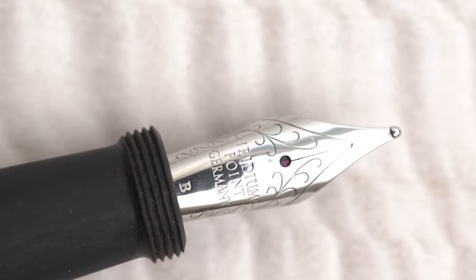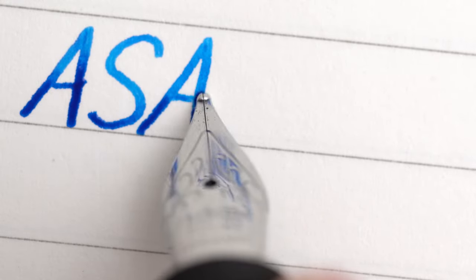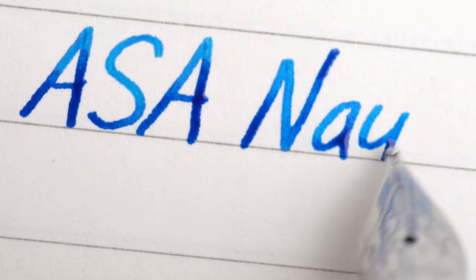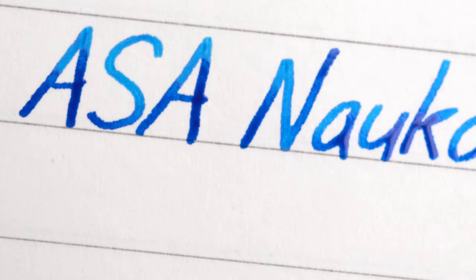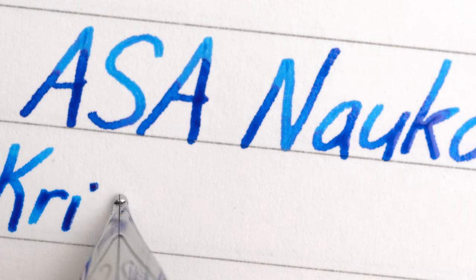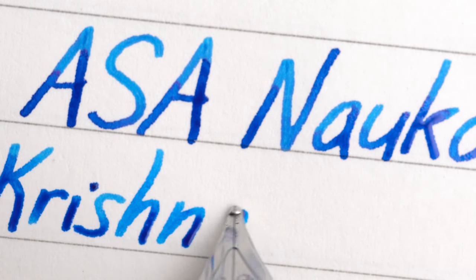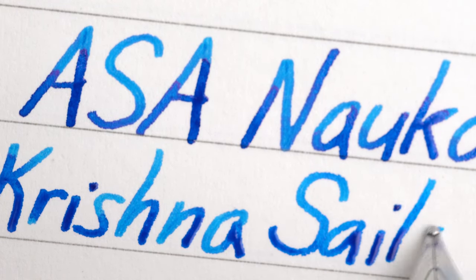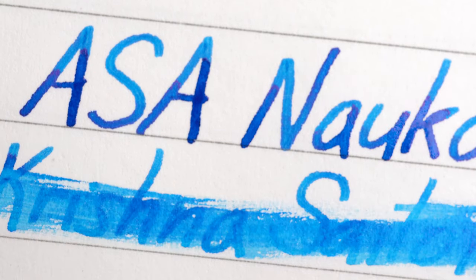Let me give you a quick little writing sample, starting out on some Ayush paper. This is an Asa Nauka, and this ink is Krishna Sailor Blue from their New Revolution series of inks. Let me try it on some white paper — I think this blue will look better. This is Cosmo Air Snow.